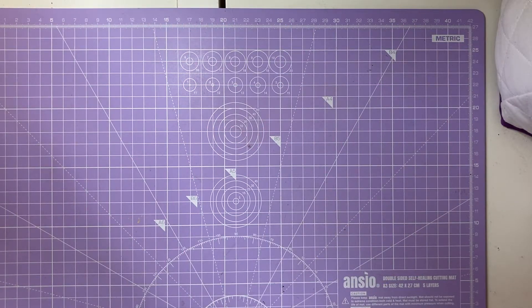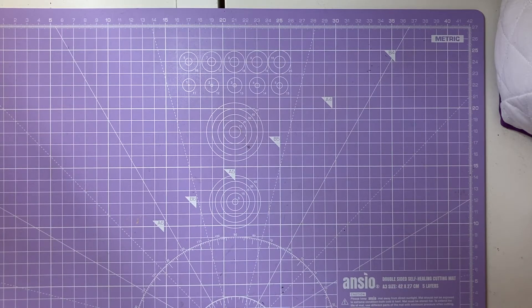Hi everyone and welcome back to my channel. My name is Mel, this is Mel's Mates, and today I have a twinches project share to share with you guys. I hope you enjoy today's video.